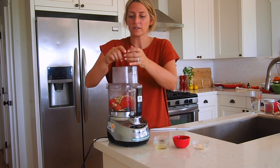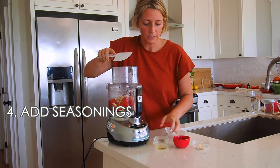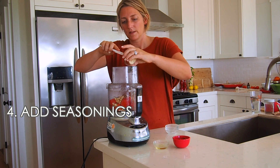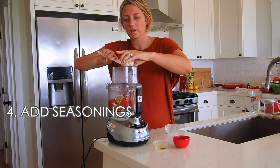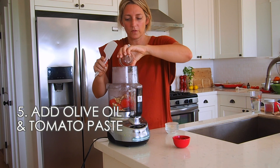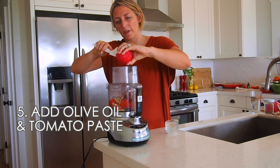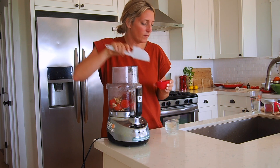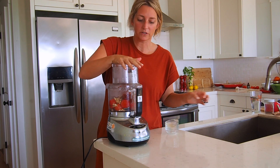I'll add the seasoning: the salt, the chili flakes for a little kick, garlic powder — and you can always use fresh garlic in place of garlic powder if you prefer. Then the olive oil, and finally some tomato paste to thicken the sauce a little bit. All right, we have everything in the food processor and now we're going to blend it to make this delicious creamy sauce.